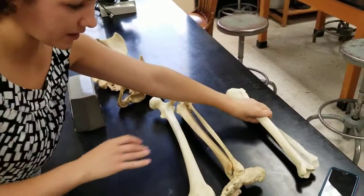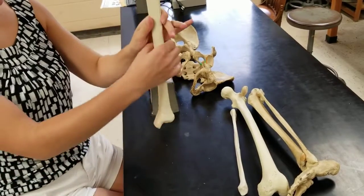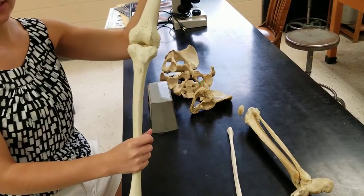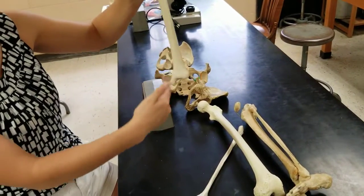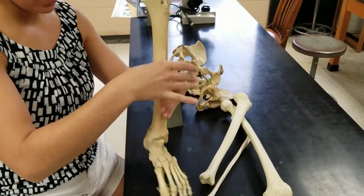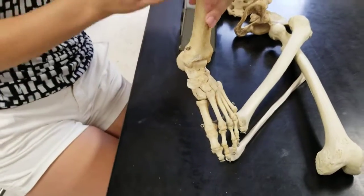Looking at the tibia and fibula disarticulated — this right here is your tibia. Please do not call it a tibula; it is a tibia. You want the smaller, skinnier portion to be in the inferior position and the large, thick portion at the top, because you want a large surface for your femur to sit on. Looking down at the bottom of the tibia, there's a little hook coming off — this is your medial marker. This needs to be facing medial. If you look at the articulating portion, that hook lines up with your big toe, which is on your medial line.